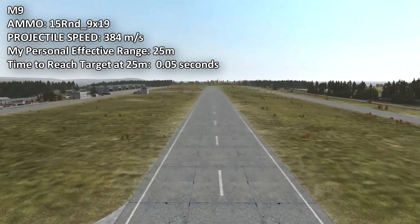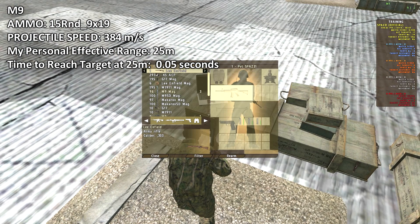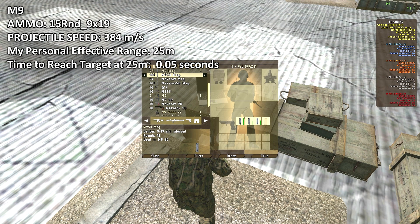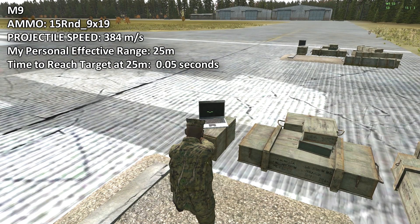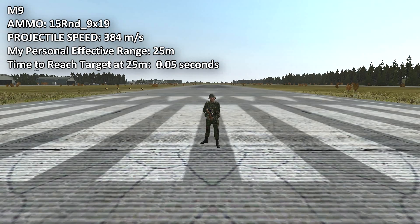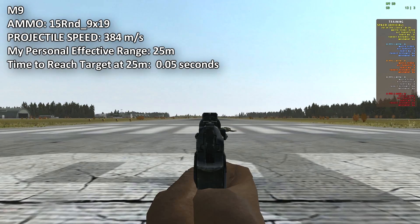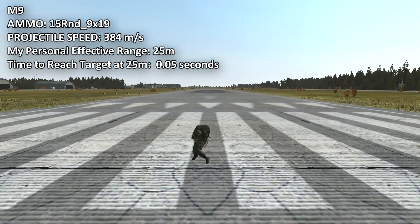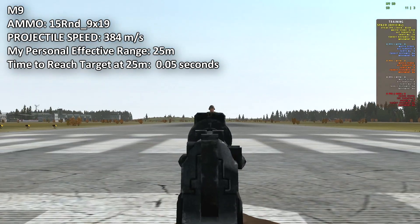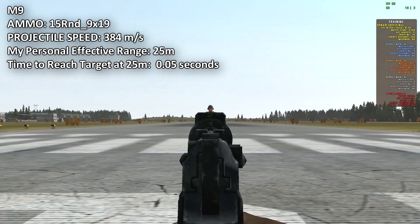This gun also comes with a silencer, which I'll display right now. Let's clip in the silenced version and you'll hear the sound. At the effective range of 25 meters — as you see, it just sounds like a quiet boom, very quiet. Accurate at 25 meters — you can take out a zombie's head or a player's head at 25 meters. With a 15-round clip you can take two shots at one's head.